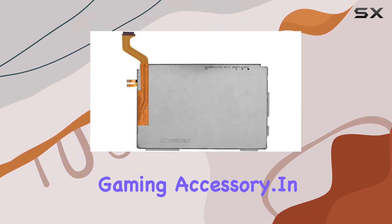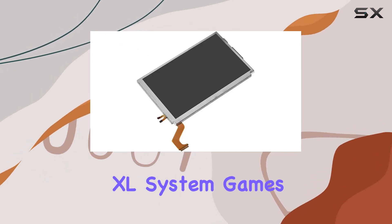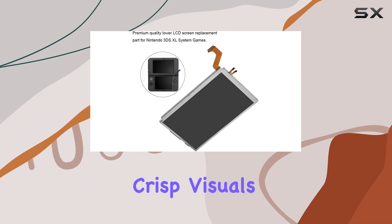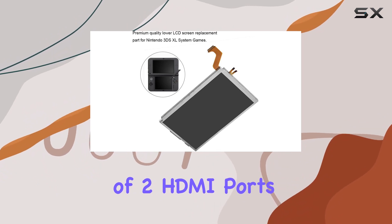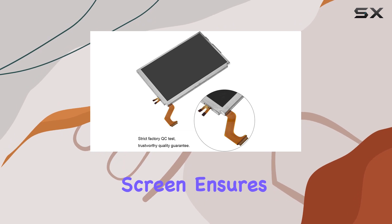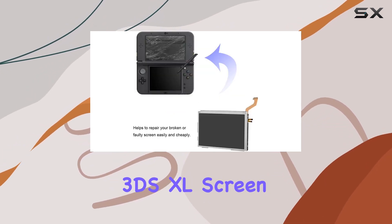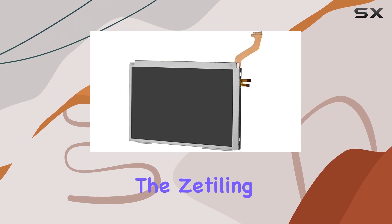In terms of specs, it's designed for the 3DS XL system with a focus on delivering crisp visuals. With LCD display technology, this replacement screen ensures a superior gaming experience. If you're looking to restore your broken or faulty 3DS XL screen, the Zettling replacement LCD screen is a cost-effective solution that doesn't compromise on performance.